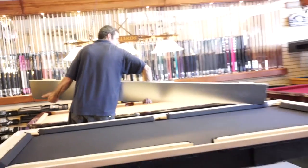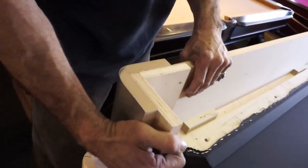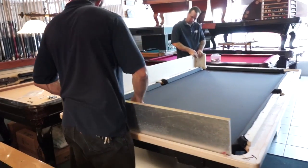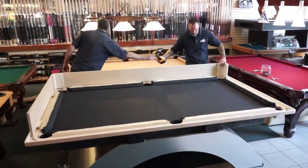Then they put the side skirts on and attach them to the rails. The skirt is mostly ornamental and it helps the table look more finished. It is also an excellent way to add more color to a particular table. Once the skirt is in place, our installers will bolt them onto the rails.